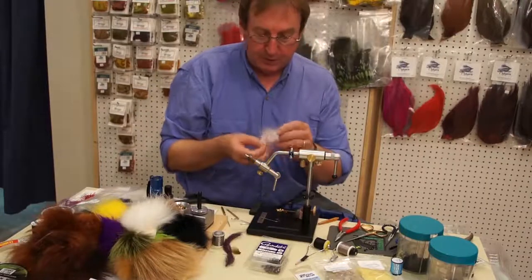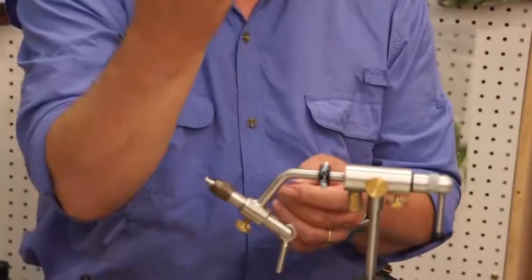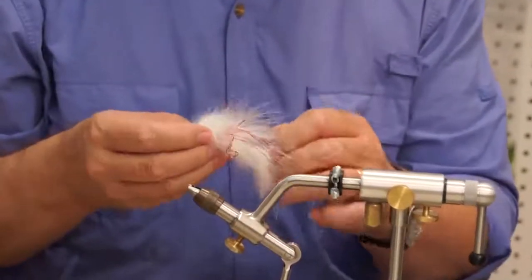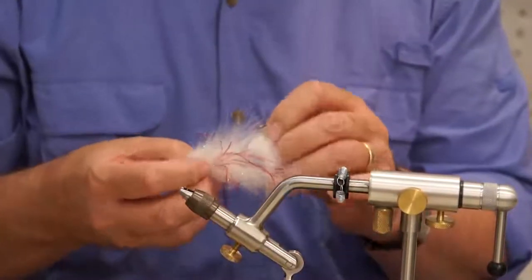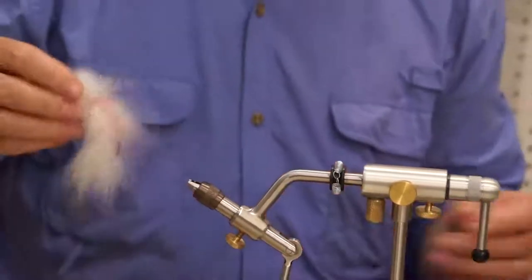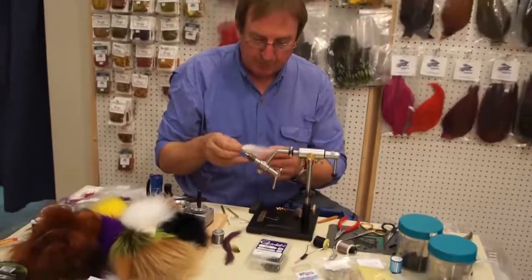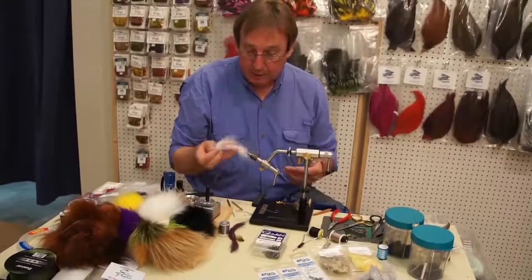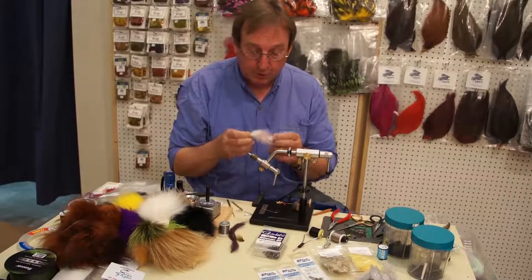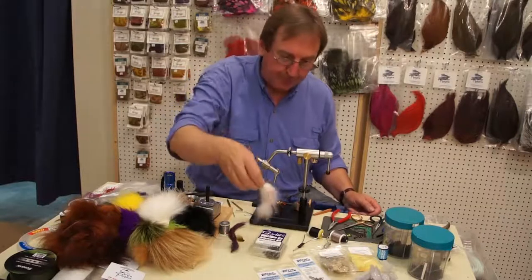We're going to tie a white fly. It's articulated in the tail — only a single articulation. It features a single trailer hook attached to the forward shank using 80-pound braid, which is really intensely strong. You could take this to Canada, fish the Elk River, and just slay the bull trout. Or you can take it to South Florida and nail snook with it all day long. It's a very durable fly — you could fish the same fly all day long with snook or bull trout and it would still hold up.